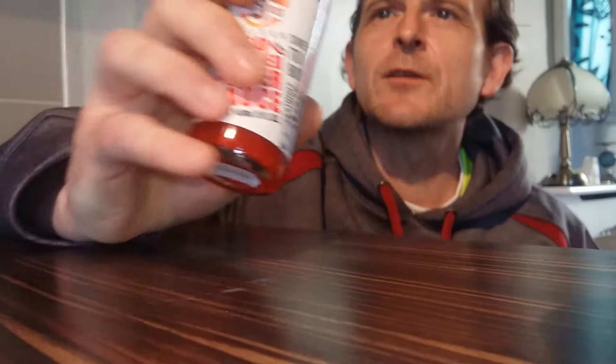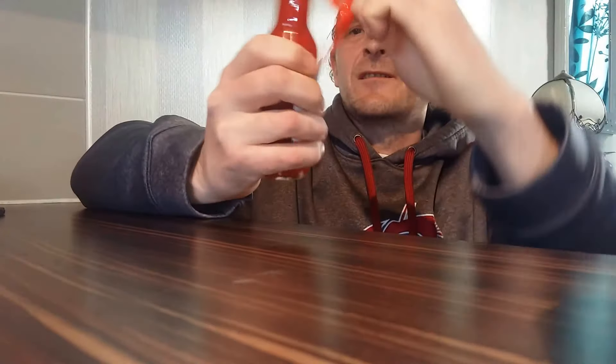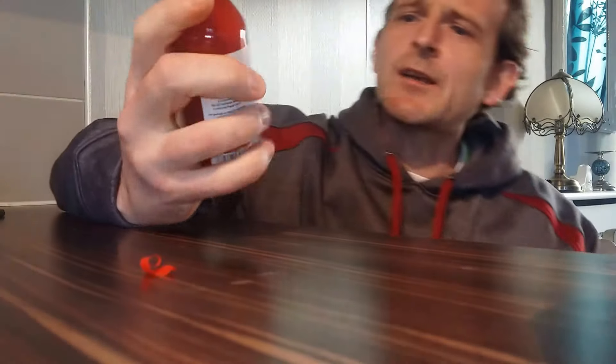So as I said, bright red in colour. Let's crack it open — hopefully this one will be easier to open than the last one, which it certainly is. Shake well before use, we'll give it a quick shake. Unscrew the cap.